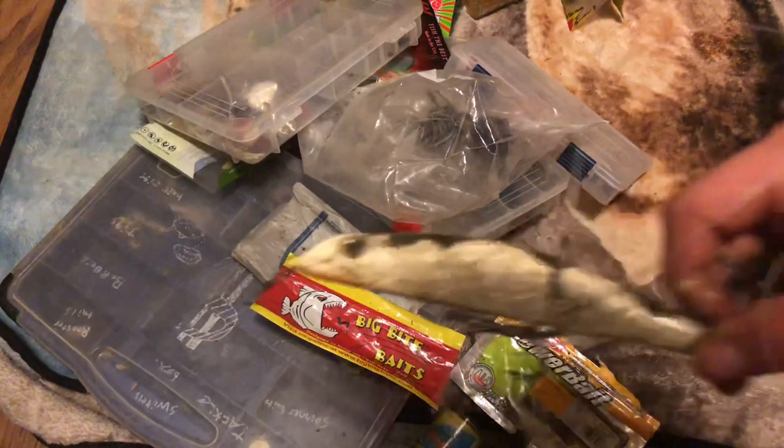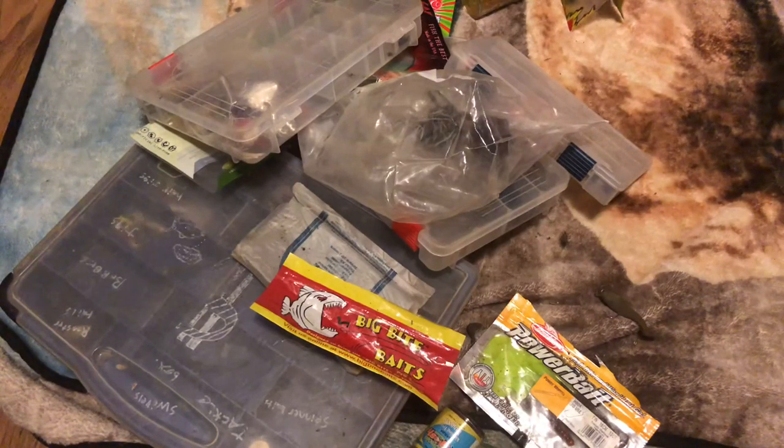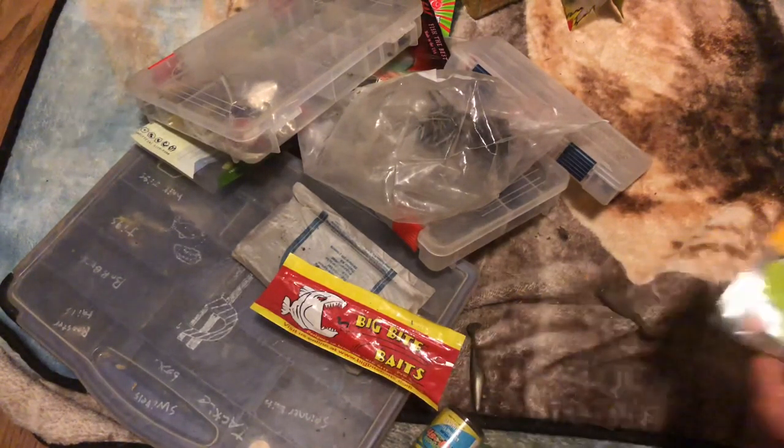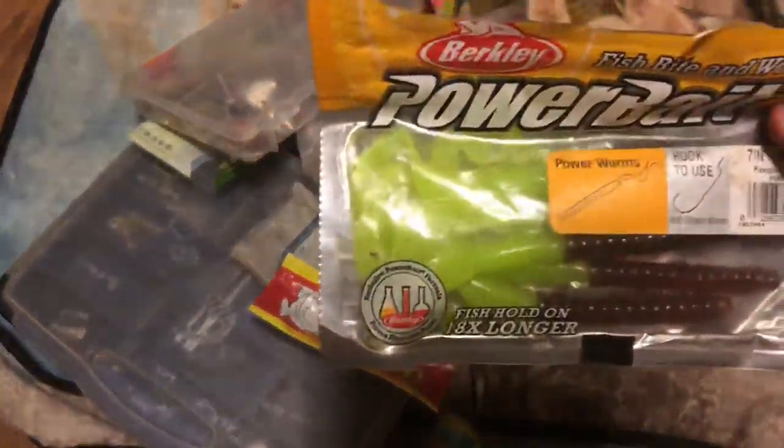I have a saltwater lure that's not in my saltwater box for some reason. Completely disorganized guys.